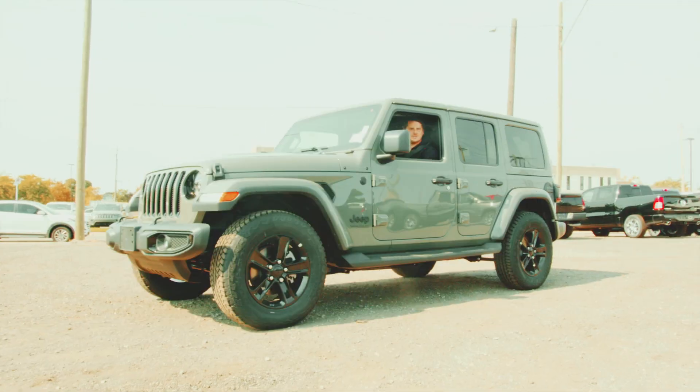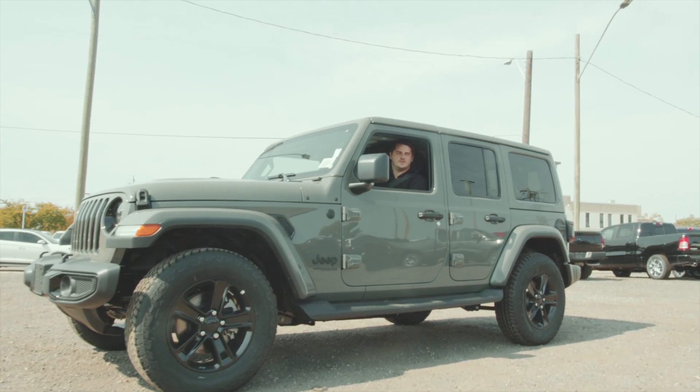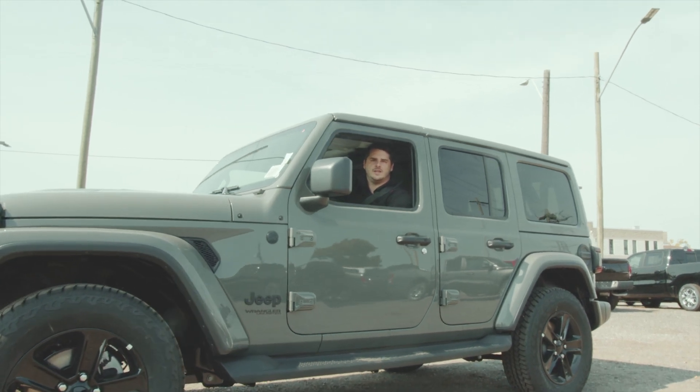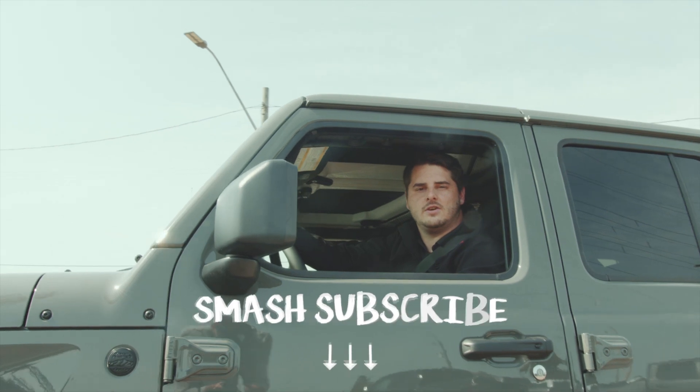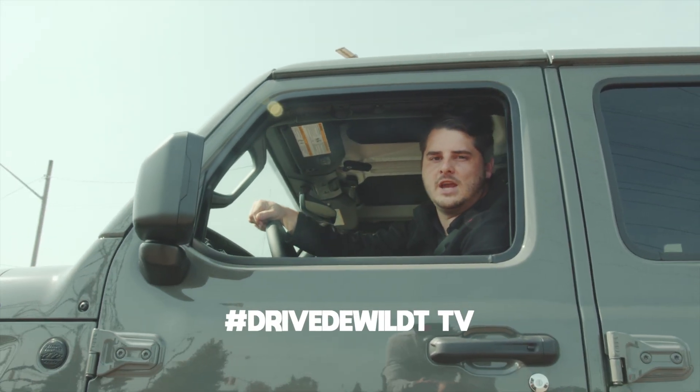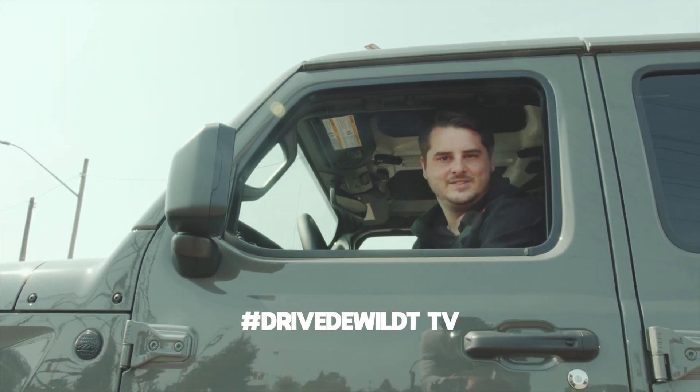Thanks for watching this video — a quick walk-around of the 2021 Jeep Wrangler Unlimited Sahara with the Altitude Package. I'm Anthony from Dewalt Chrysler. Feel free to let me know if you want to come take one for a test drive. See you later!